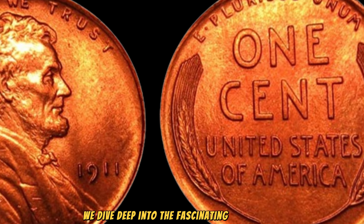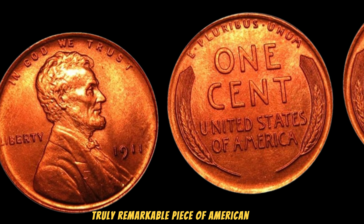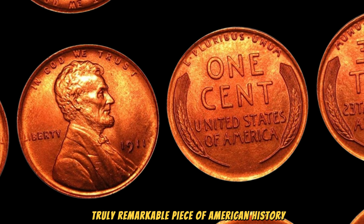We dive deep into the fascinating world of rare and valuable coins. Today we're going to talk about a truly remarkable piece of American history: the 1911 No Mint Mark Lincoln Wheat Penny, which is currently valued at an astounding $3.2 million. Let's jump right in and explore what makes this penny so special. This coin features the iconic portrait of Abraham Lincoln on the obverse, designed by Victor David Brenner, introduced in 1909 to commemorate the 100th anniversary of Lincoln's birth. The obverse also includes the date 1911 and the word 'Liberty.' What's particularly interesting is the absence of a mint mark, as coins minted in Philadelphia do not carry one.